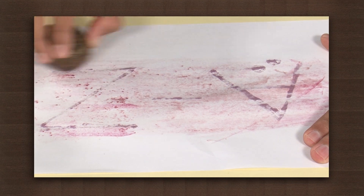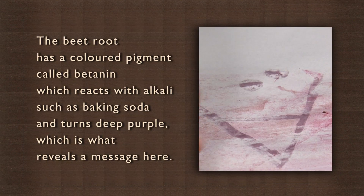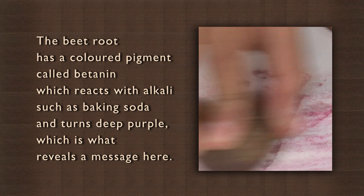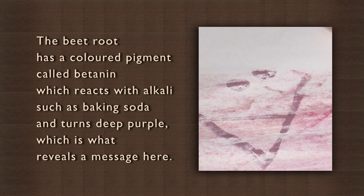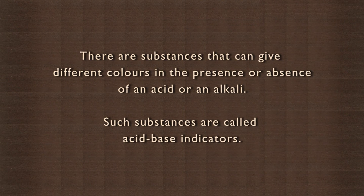So, what is happening here? This is a classic reaction of an alkali with an indicator. The beetroot has a colored pigment called betanin, which reacts with alkali such as baking soda and turns deep purple, which is what reveals the message here. There are substances that can give different colors in the presence or absence of an acid or an alkali.